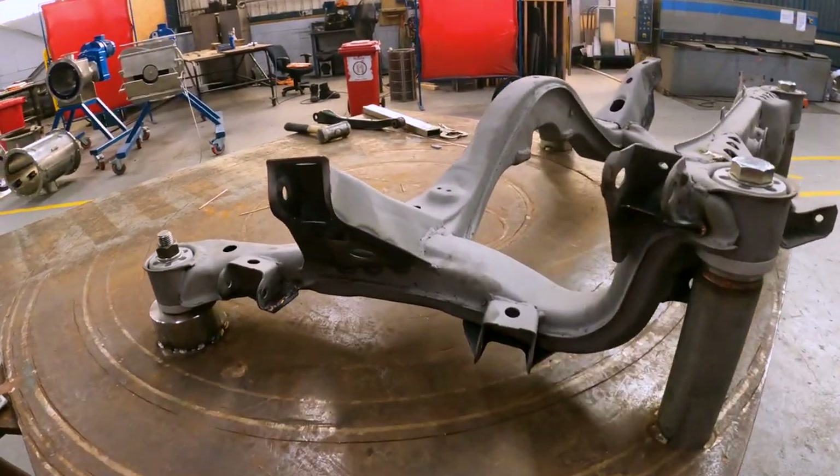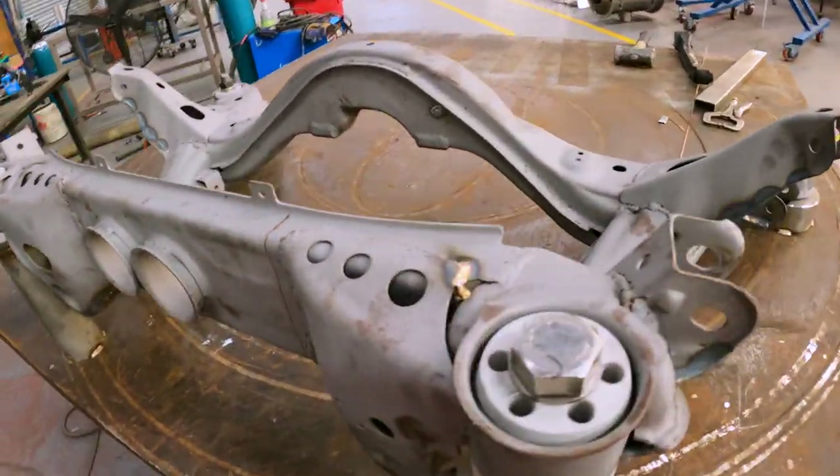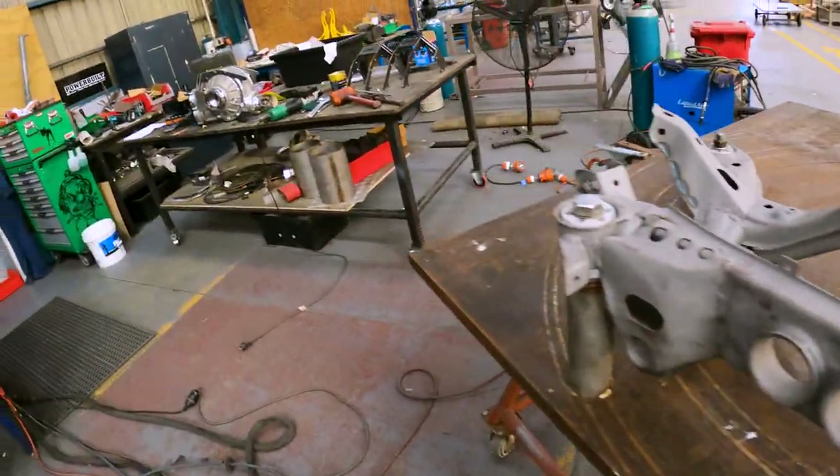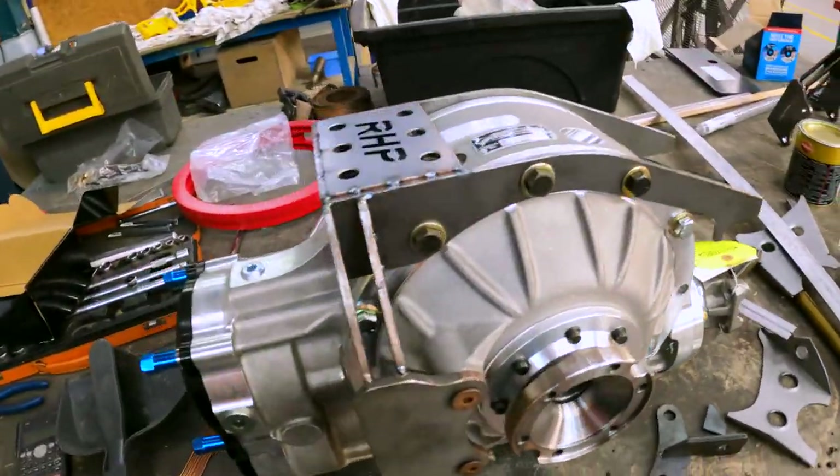Now that we've got the subframe all reinforced, we've bolted it into the jig and we're going to start cutting it up and fitting the diff into the subframe.